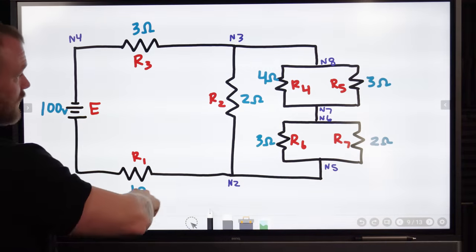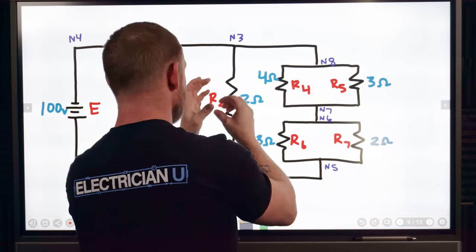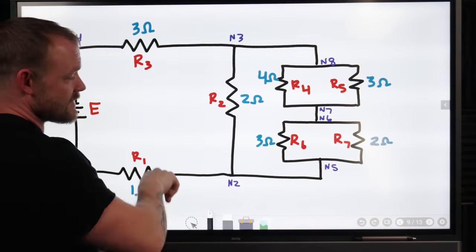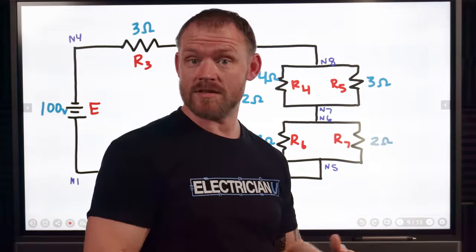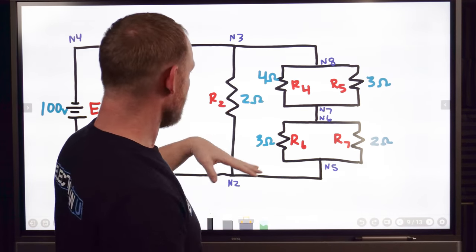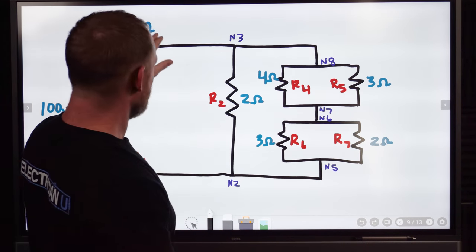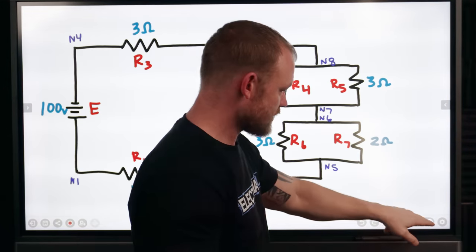Then all we have left is a series circuit — we've got R1, this combined craziness into one equivalent resistor, and R3. Then we can figure out what everything is as a series circuit and the numbers are a lot prettier. So let's get into the example. We've got resistor values labeled: one ohm, two ohm, three ohm, and all of that.